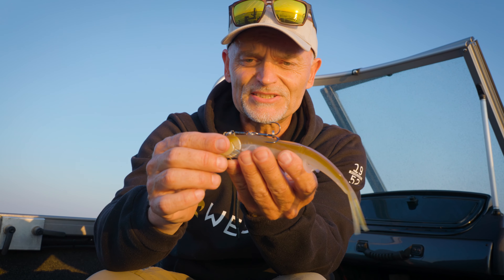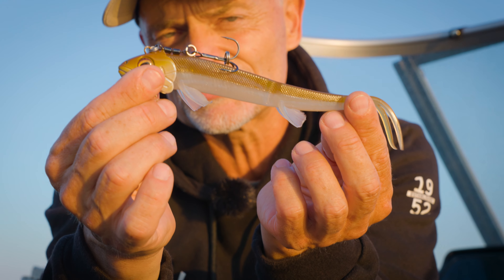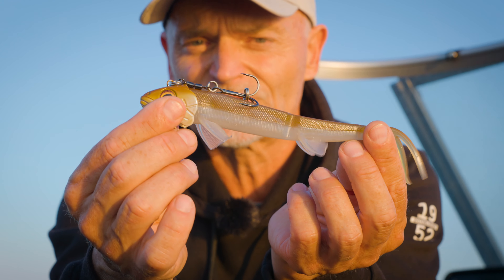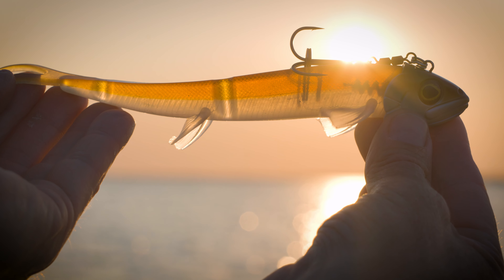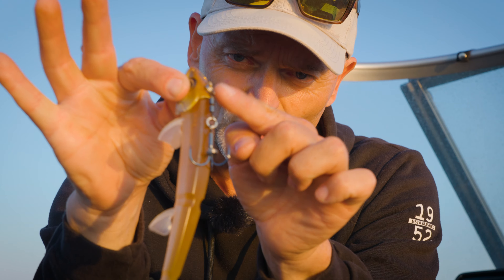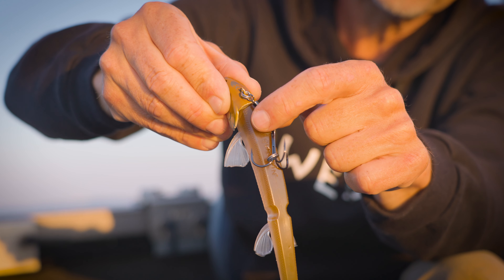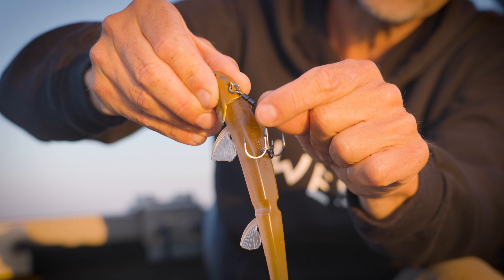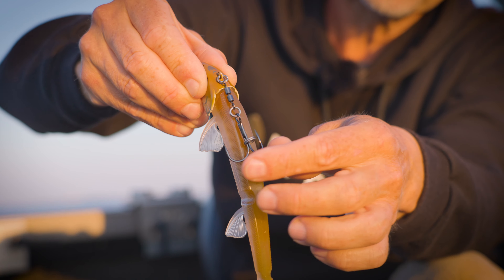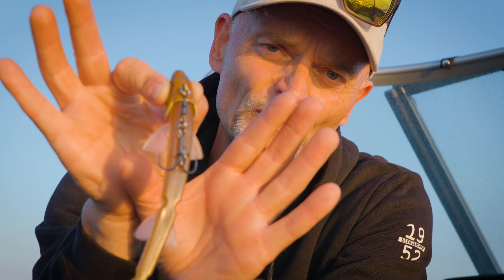The jig head itself is 70 grams, so you can fish it even under the windiest conditions or in a lot of current. The bait itself is 30 grams, so altogether you talk about 100 grams total weight. The whole setup is a double swivel with two strong split rings, comes with a treble hook, and all the treble hook points are exposed so you get a maximal hook-up ratio.